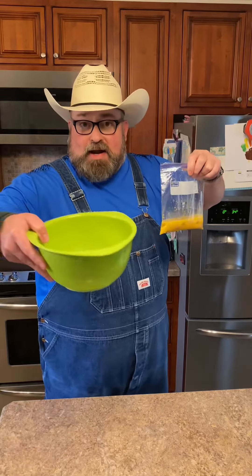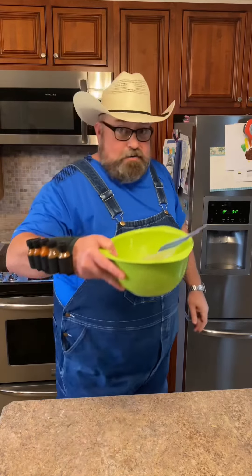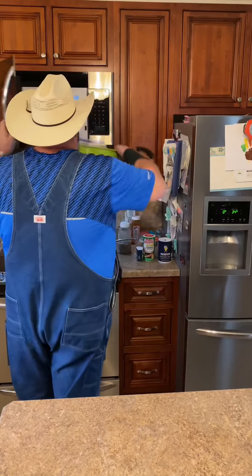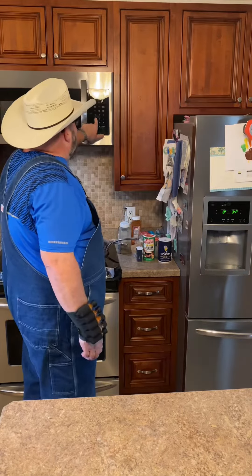You got a bowl with about an inch of water in it. Drop that bag in there. Put it in the microwave, four minutes.